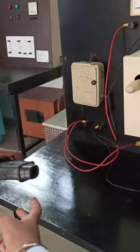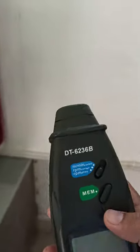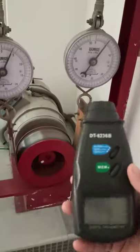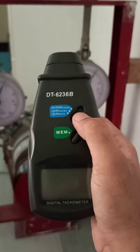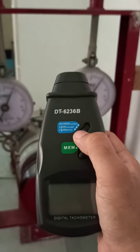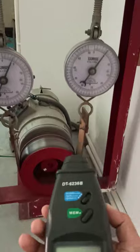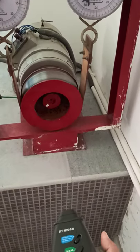With the help of a tachometer, we have to measure the RPM also. This is a stroboscope-type tachometer, which is used to measure the speed. Right now it is on photo mode, meaning it is a contactless measurement. From here we can measure the speed.